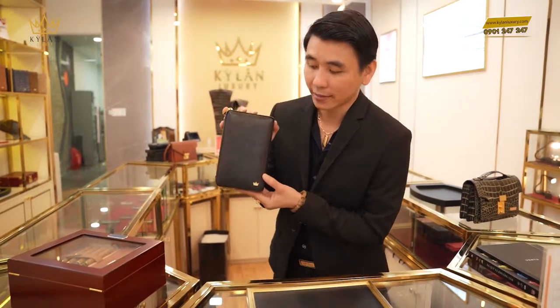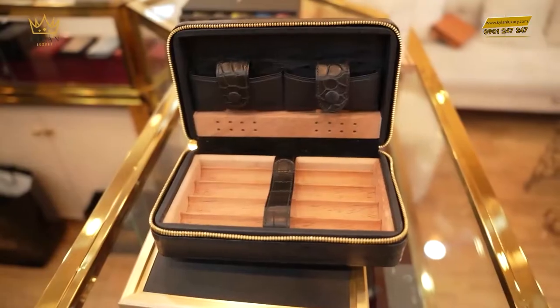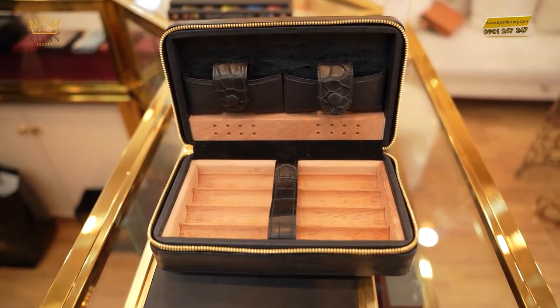Kỳ Lăng trân trọng kính chào tất cả quý khách đến với Kỳ Lăng Luxury. Hôm nay, Kỳ Lăng cầm lên tay là một cái hộp đựng xì gà muốn giới thiệu đến với tất cả quý khách.